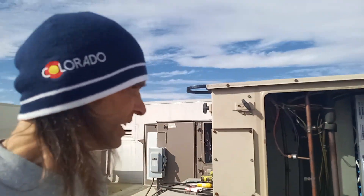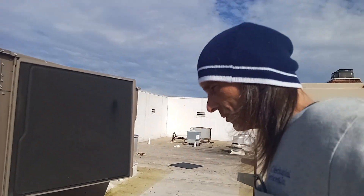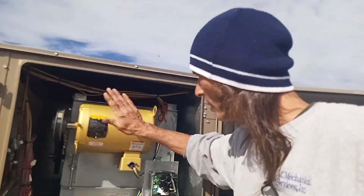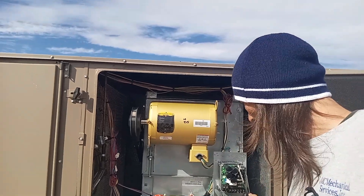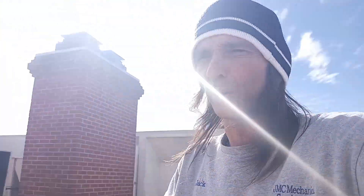The older style York units just have a regular three or five horsepower blower motor depending on the size of the unit, and a contactor that turns it on. But these newer units - and I'll cut this and add it in - these big units have a variable speed air drive. When you open them up and it has a variable speed drive, if you come to a roof and see three different generations of the same brand, don't assume they all work the same. They make upgrades on these things, and these newer ones come with variable speed drives. I'll tell the story about this one in the next segment.